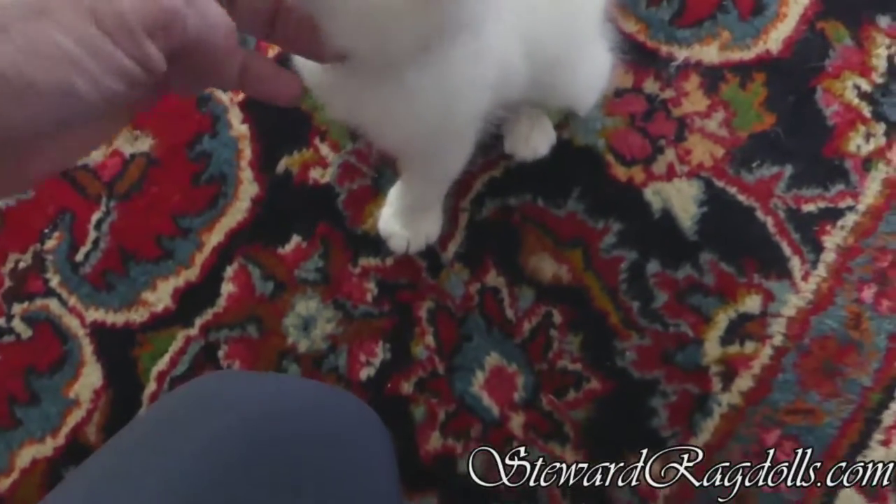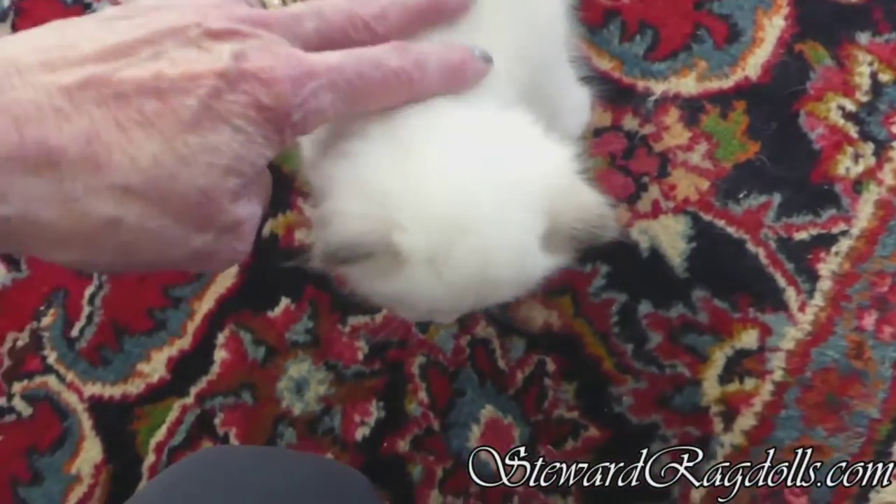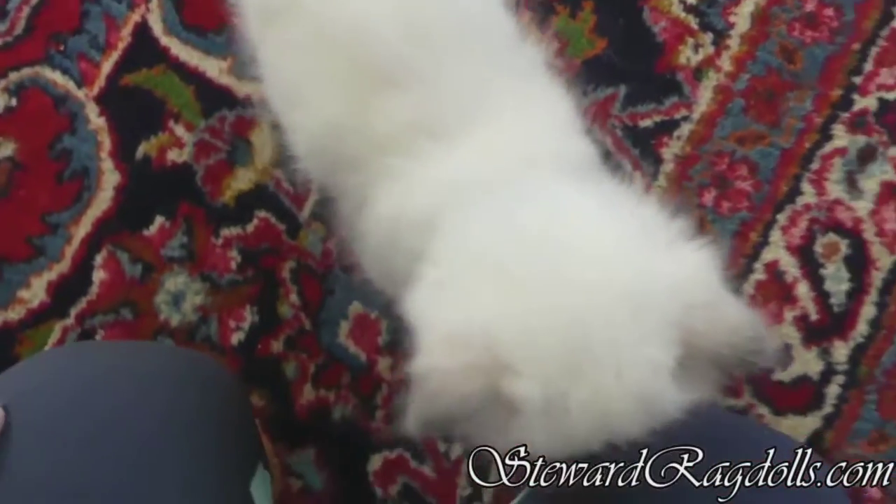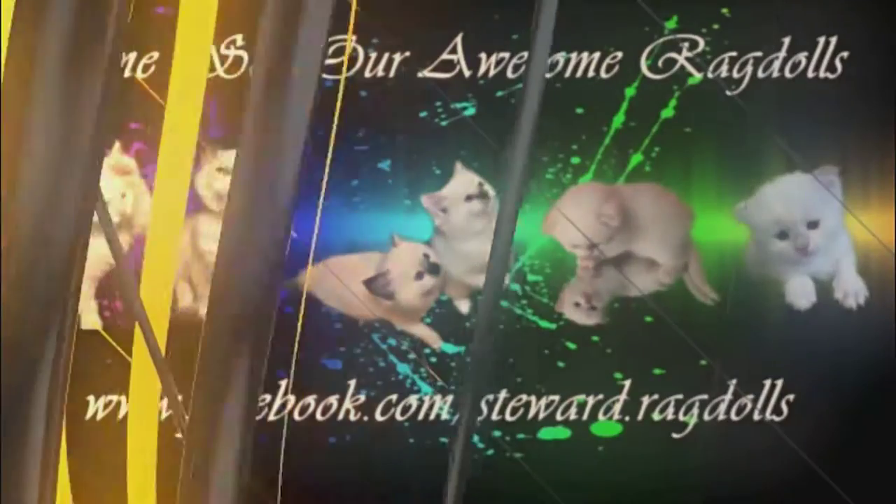You're such a sweetie. Yes, you are. You were awful good when I was putting that on.